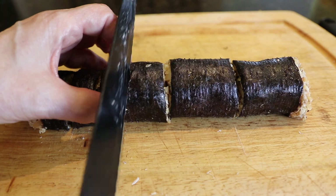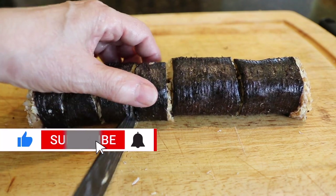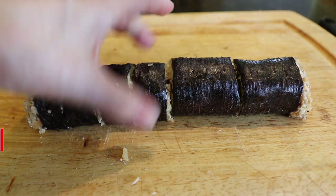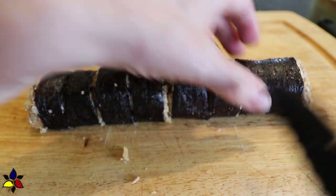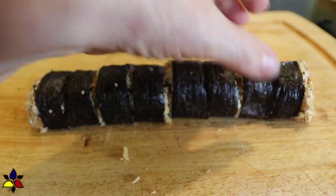If you want to show your support for my channel and encourage me to keep making videos, please watch the entire video all the way to the end. The YouTube algorithm looks at certain stats like watch time, likes, comments, etc. Also, do check out the end links for more recipe recommendations if you like this particular recipe.